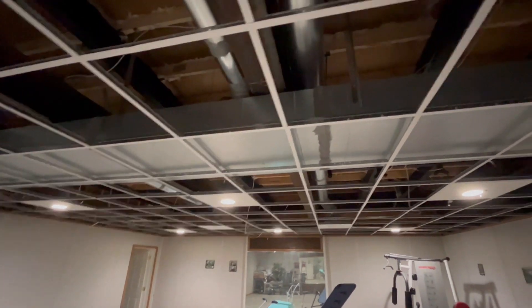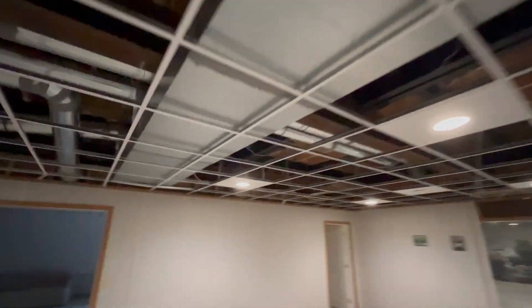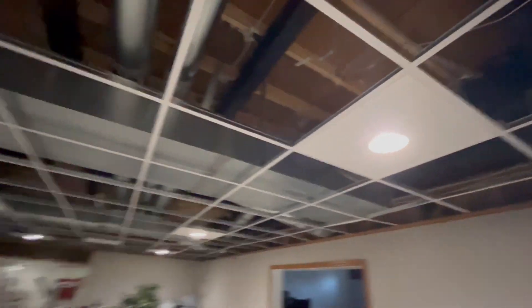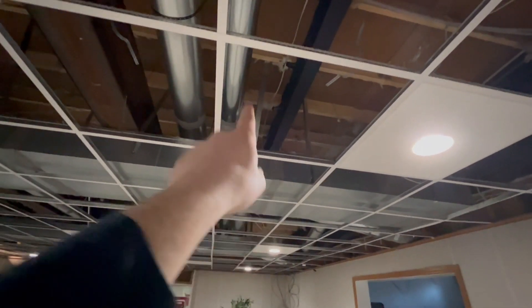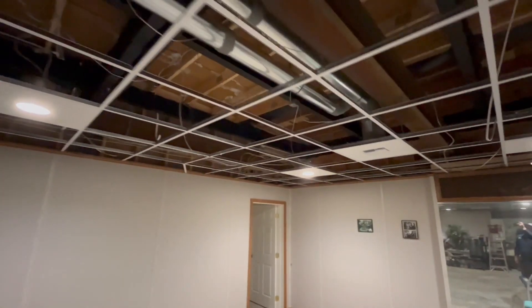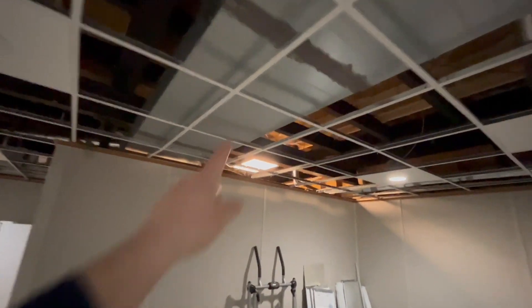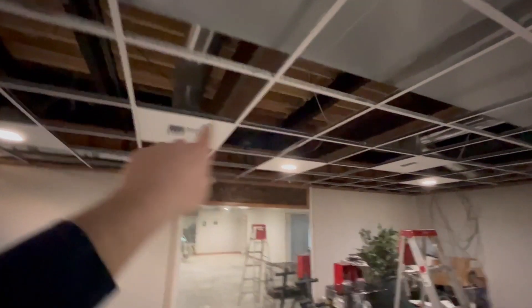Every branch run coming off of this — and by the way, these guys did absolutely amazing work — every single branch run is steel. There's no flex in this entire system. That's all feeding the upstairs.